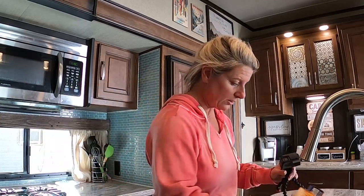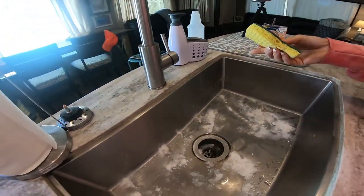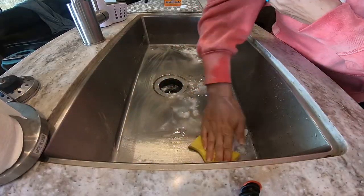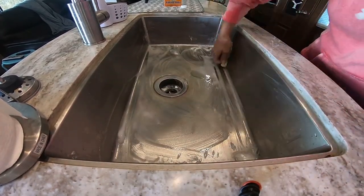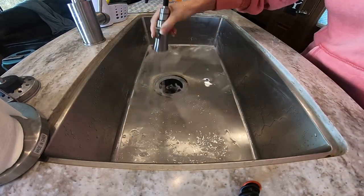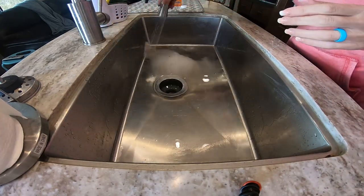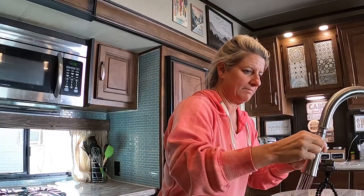If there's any grease or anything in there, the hot water will help clear it out. Now I'm going to take a little bit of baking soda, sprinkle it in the bottom of the sink, and clean that too. I love how clean it made the sink.